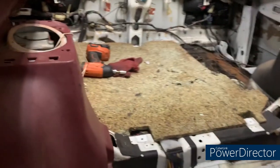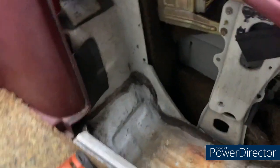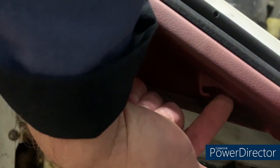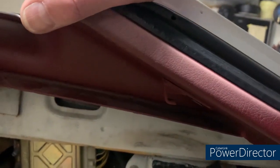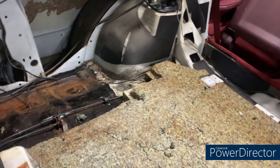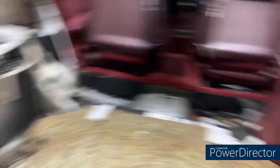We're going to do effectively the same thing on the passenger side. The main differences are: first, there's the bin where the spare tire is that you take out; second, I noticed something missing on the other side - there's a screw up here that I think is a hook for the tonneau cover, and it was missing, so I'll have to track one of those down. Other than that, we'll just crack on and get that side out.